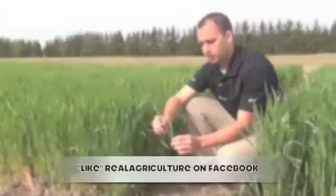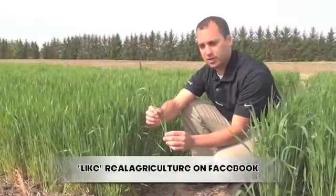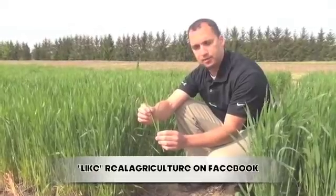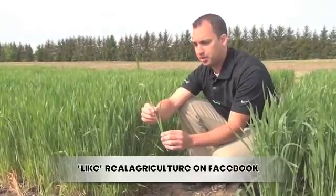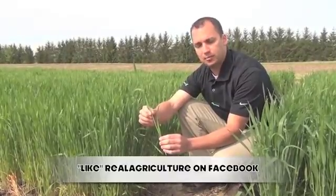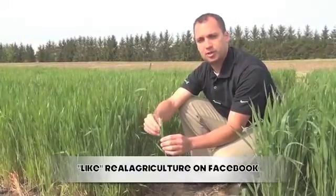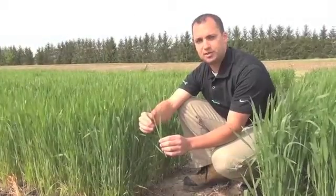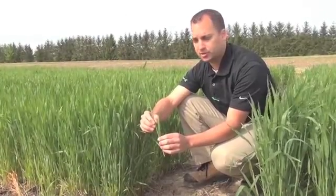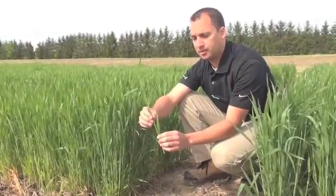This wheat is at the boot stage and you can feel that wheat head in that boot — it's probably been in there for a couple of days depending on the weather conditions. In the next few days, once that wheat head does emerge from the boot, you will want to stop spraying your leaf disease product and wait a few more days to spray your fusarium headblight products such as Karamba.